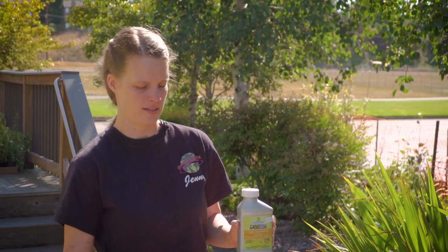Like all the rest of these, you're going to spray it in the morning — very early morning — or you're going to spray it at dusk.